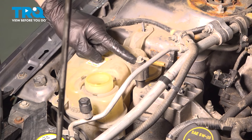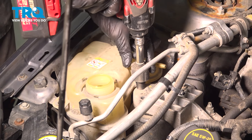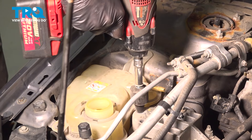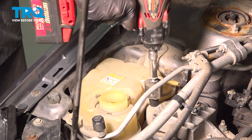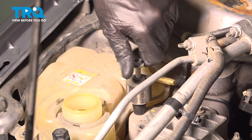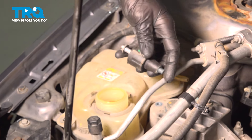With both of those out of the way, let's continue on. Use your 10-millimeter to remove this vibration dampener. Let's give that a quick inspection and set it aside.